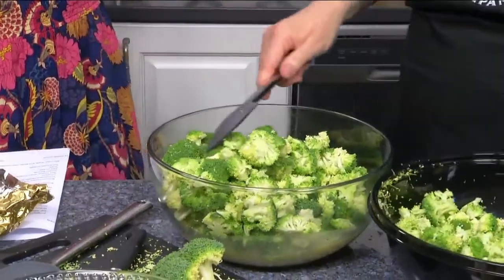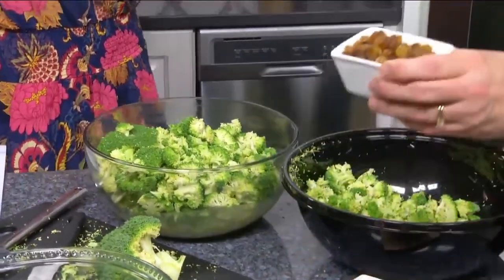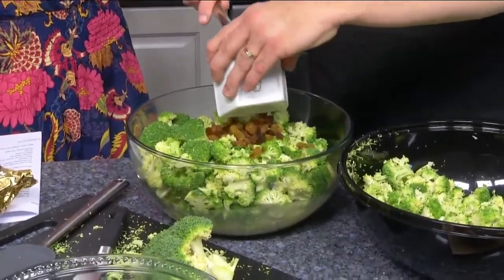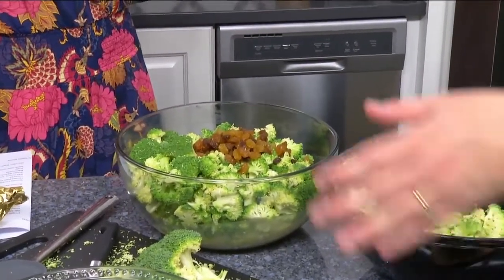Now we'll add in some of our other ingredients — we have golden raisins. Just delicious. I love golden raisins, and so do the kids. This is one of the most popular side dishes at Honey Baked Ham.